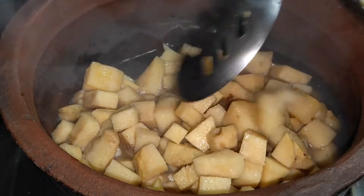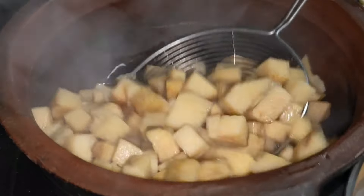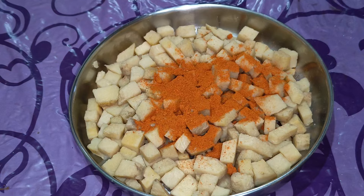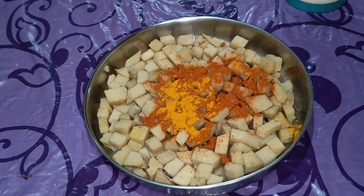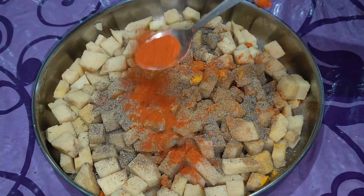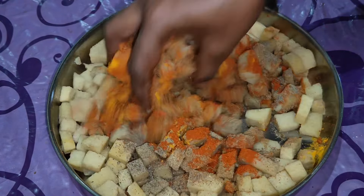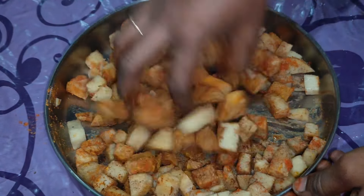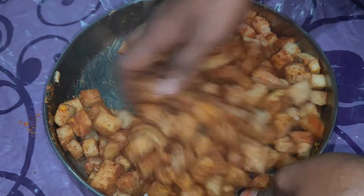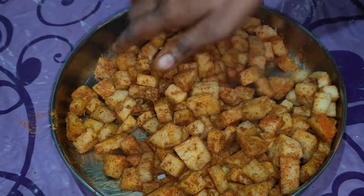Now, let's cook it in the morning. We can cook it in the morning. Let's mix it in the morning. This is a good time to cook. Then we have to fry it in a pan.